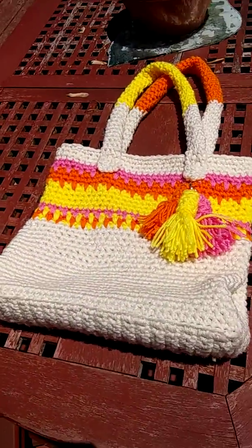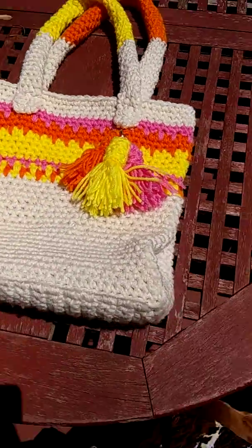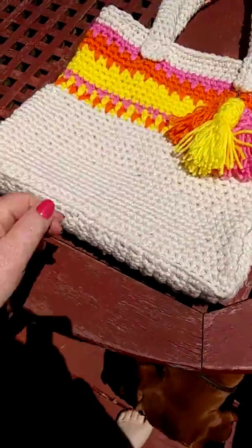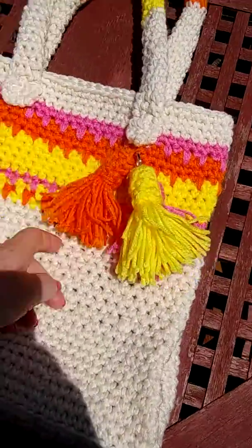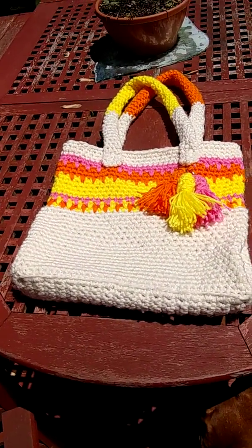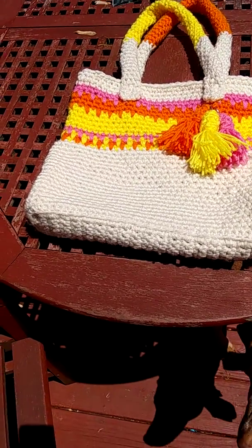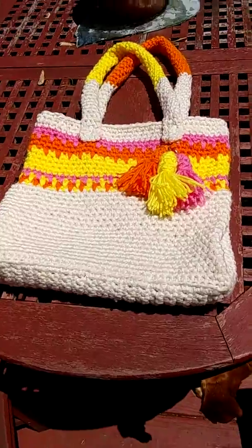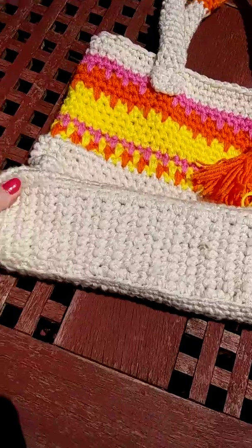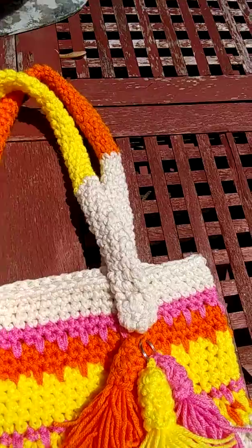I hope you guys have luck with that because it's very easy to do. I did it on a Saturday — like 10 minutes, I made this. So it's very, very quick. Good luck — it's a free pattern. If you have questions, please write in the comment section below and I can answer. I hope I covered everything well enough. It's very easy. Good luck! Bye bye!